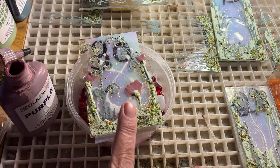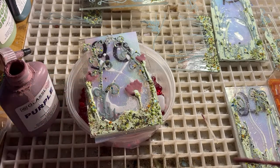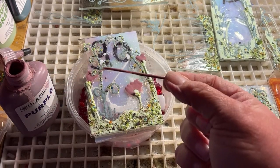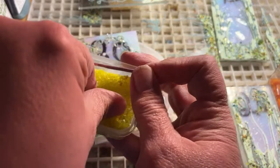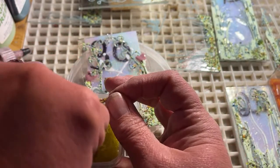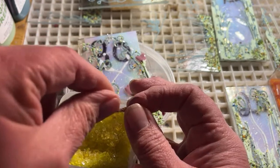Remember I said I don't like to waste anything. Now this little stick has paint on it — I'm going to take it and sprinkle some of these little yellows on here. I love yellow and purple — they're complementary colors.